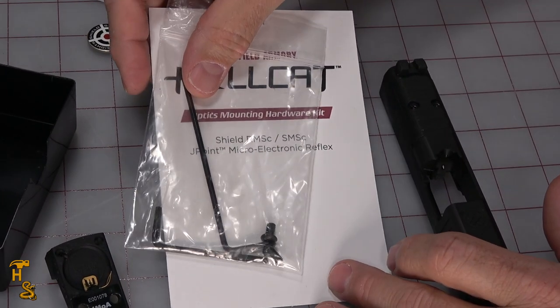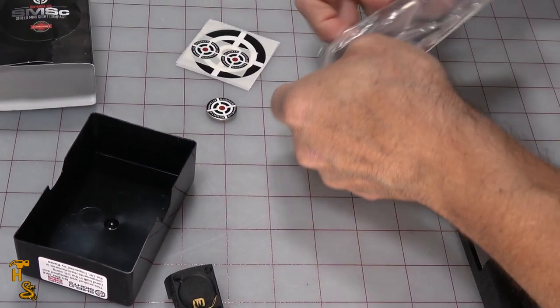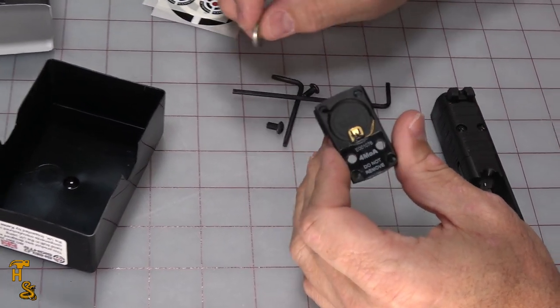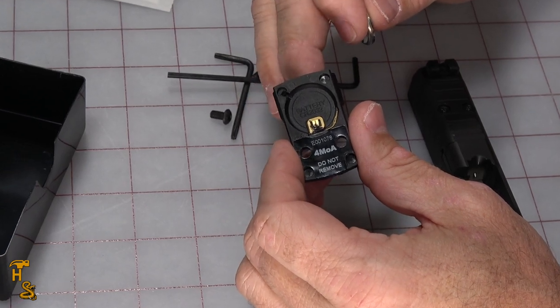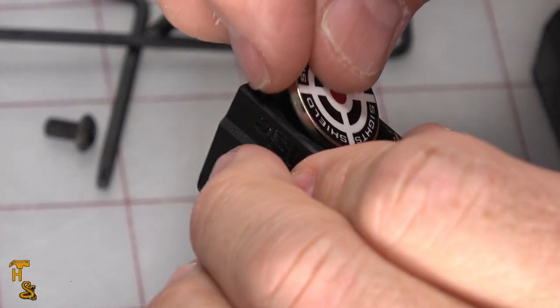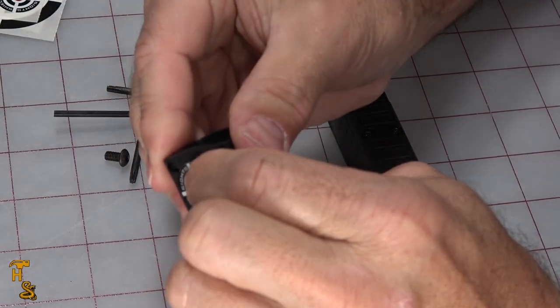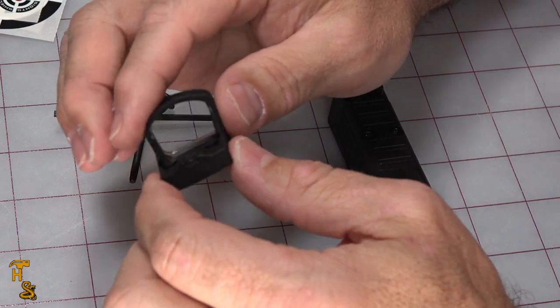Let's go ahead and get started. We're going to need these parts out where we can get to them, so open it up and dump them out. I'm going to put the battery in the red dot. Now this red dot doesn't have an on-off feature that you can manually control — once the battery's in, it's on. But it's designed to turn off in the dark. They rate the lifespan of the battery from one year if the gun is constantly kept in the light, to four-plus years if it's kept in the dark. So for example, if it's in a safe when you're not carrying it, and in a holster or otherwise concealed when you are, it's going to be dark. So I press the battery into place.